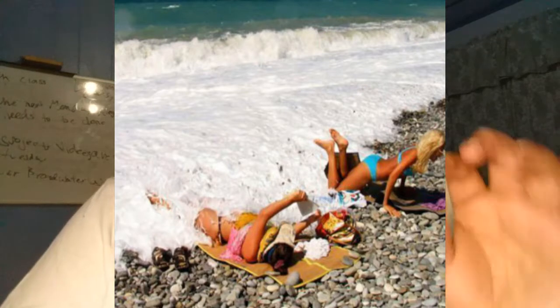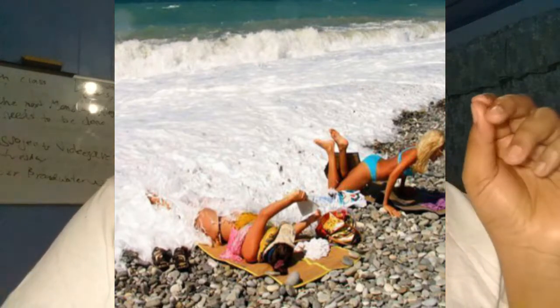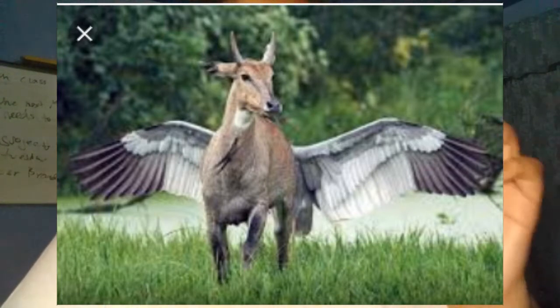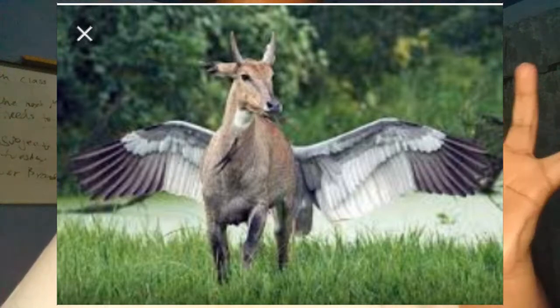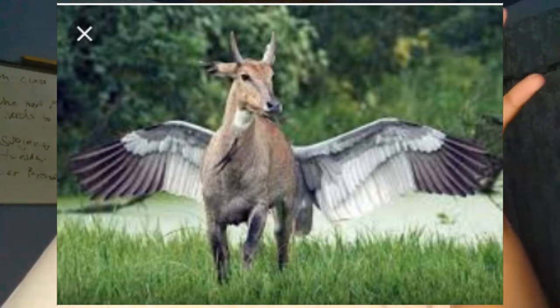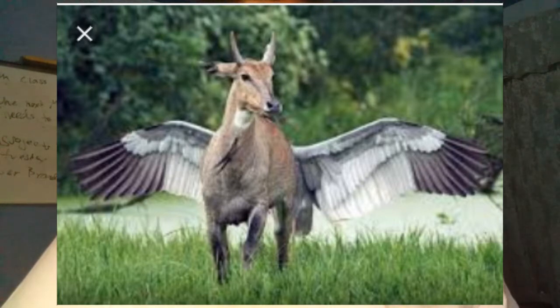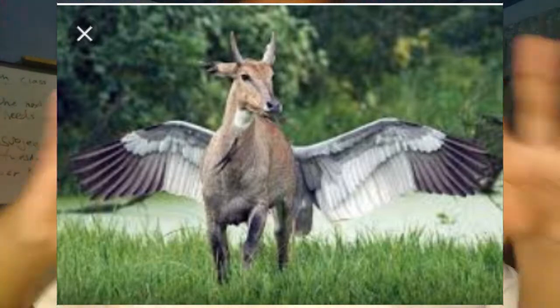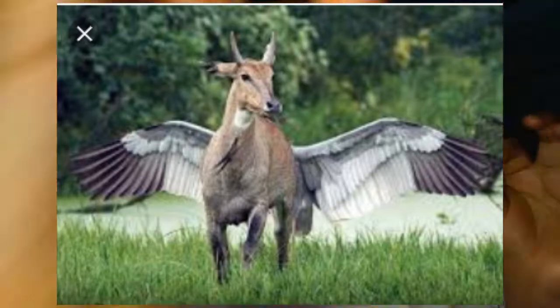This next photo — it's a dad in the water holding his young son. The photo is taken at such a perfect second that it makes them look combined. If you zoom in real close you can see the difference, but they look like just one person — it's really both of them.